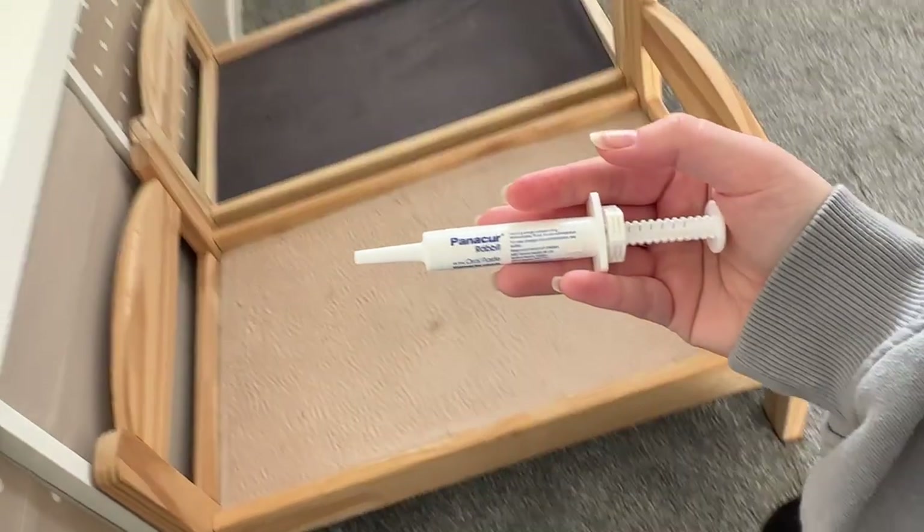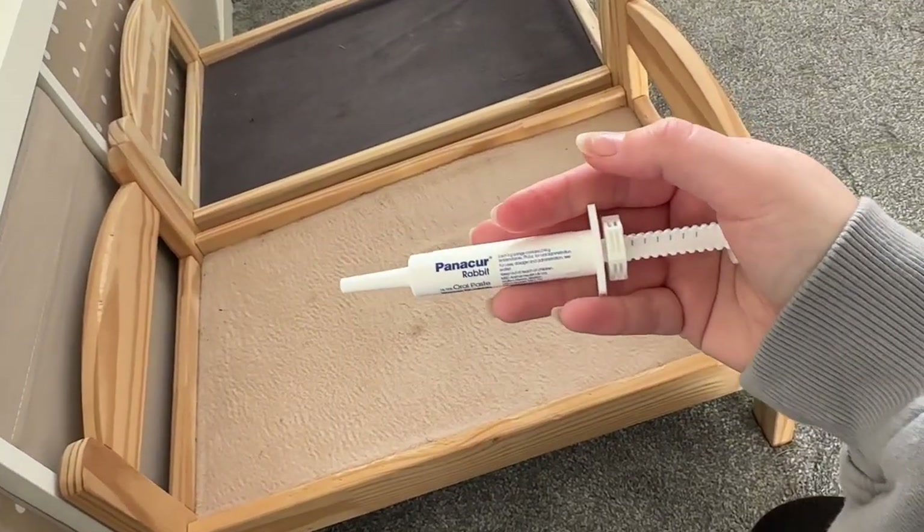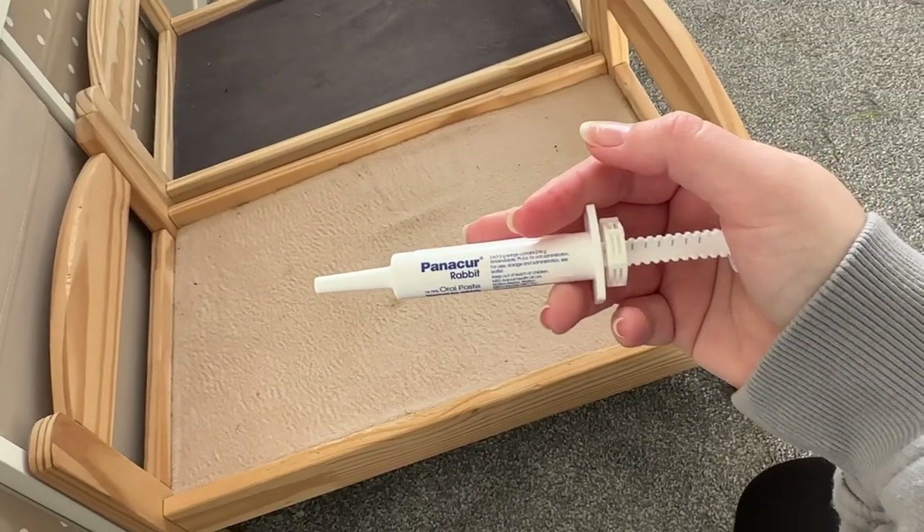I'm just going to show you how I administer this to Honey. I'm pretty lucky and she will sometimes take it straight off the syringe.